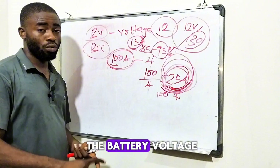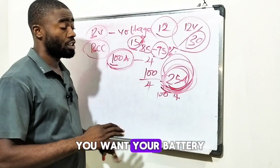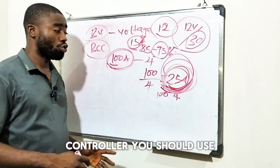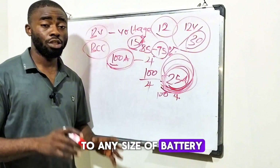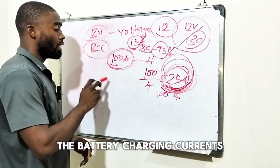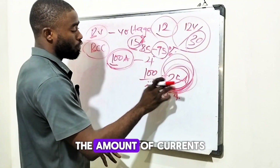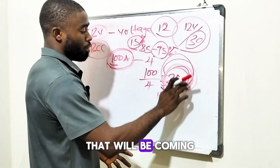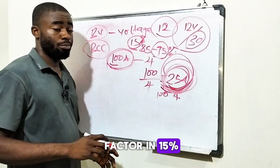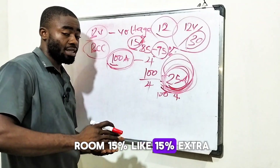You have to know the battery voltage, know the battery charging current, and you also have to know the number of hours you want your battery to reach 100%. That will give you an insight to the size of charge controller you should use. This formula is applicable to any size or type of battery. If the manufacturer does not recommend the charging current, divide the battery capacity by the number of hours you want it filled — that gives you the current per hour. Always factor in 15% extra. This is my own formula which I always use.